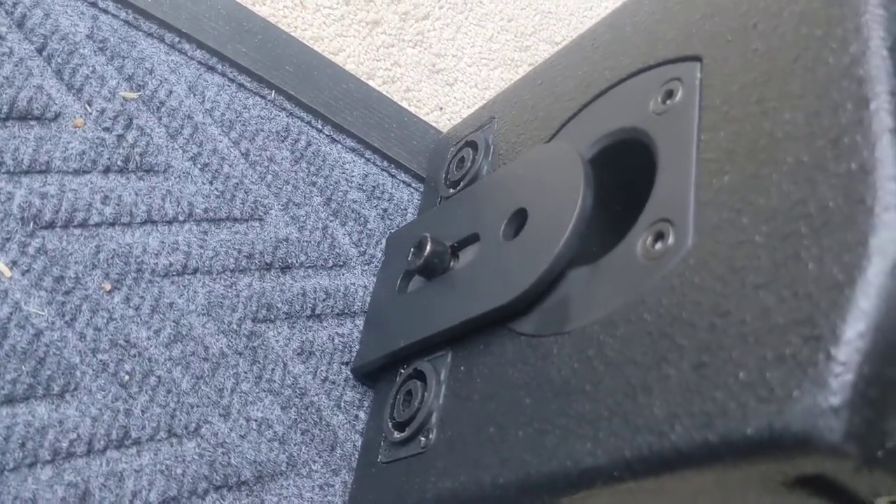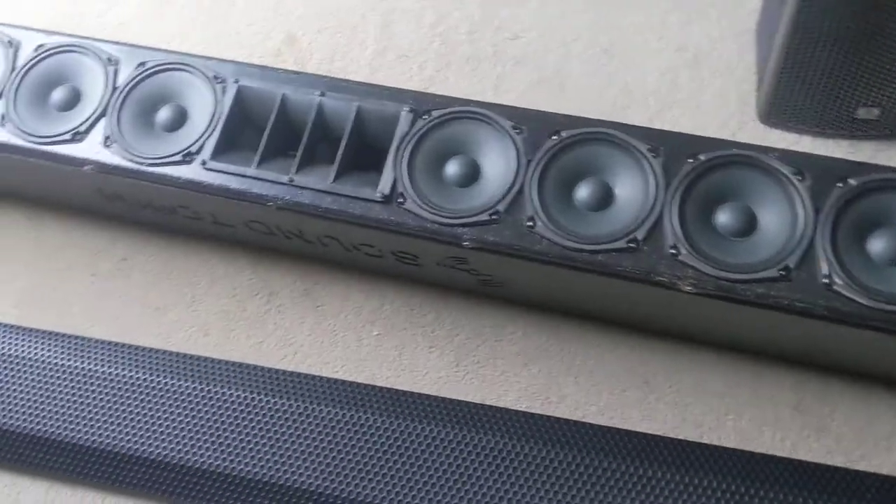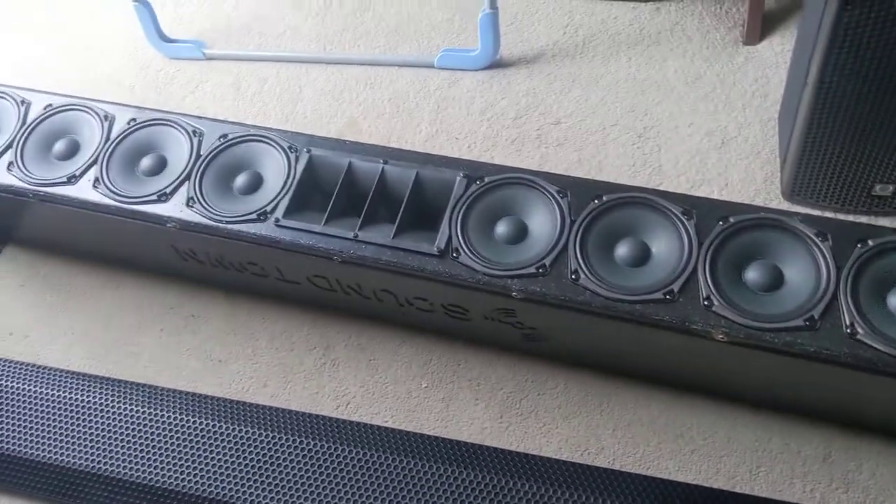NL4 connectors, because I'm going to run this with an amp. This needs to be rack-powered — it's a passive speaker.